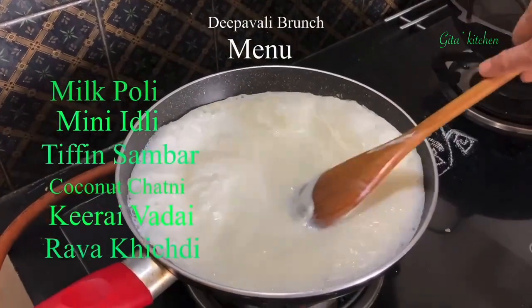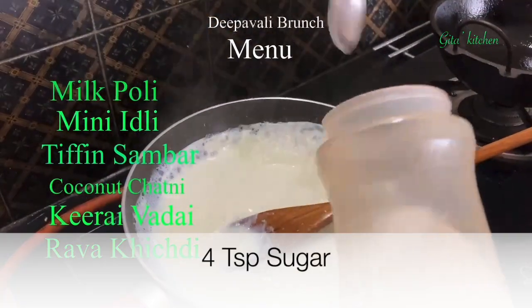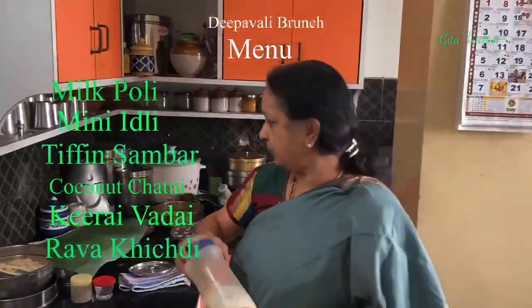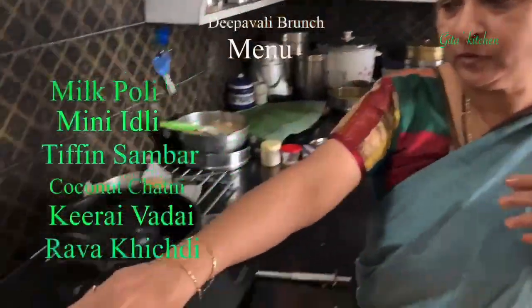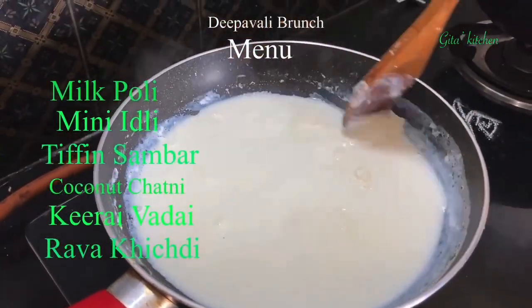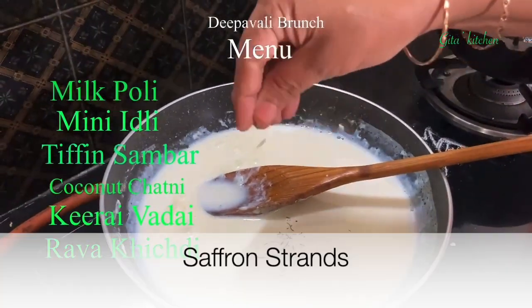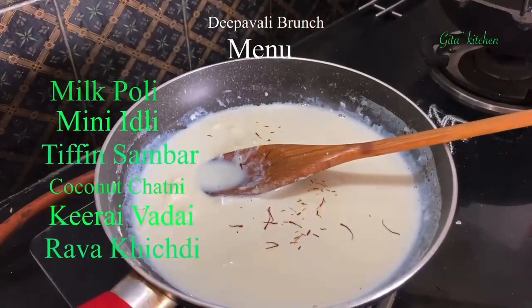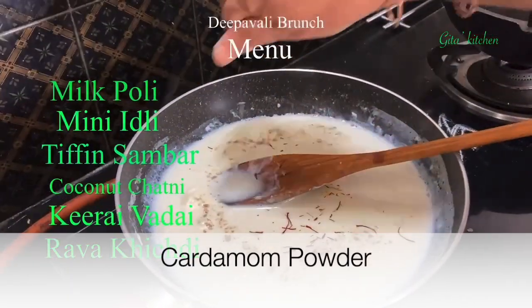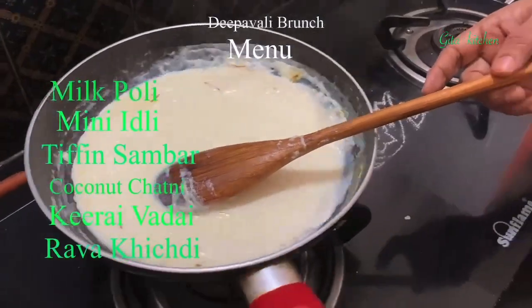Our puris have been fried. The milk is boiling well and reducing in consistency. I will add about 4 teaspoons of sugar, because afterwards I am going to add some condensed milk also, so it should not become overly sweet. To this hot milk, we will add a few strands of saffron and a pinch of cardamom powder. Our milk is now ready for the palpoli. I will remove this and keep it aside.